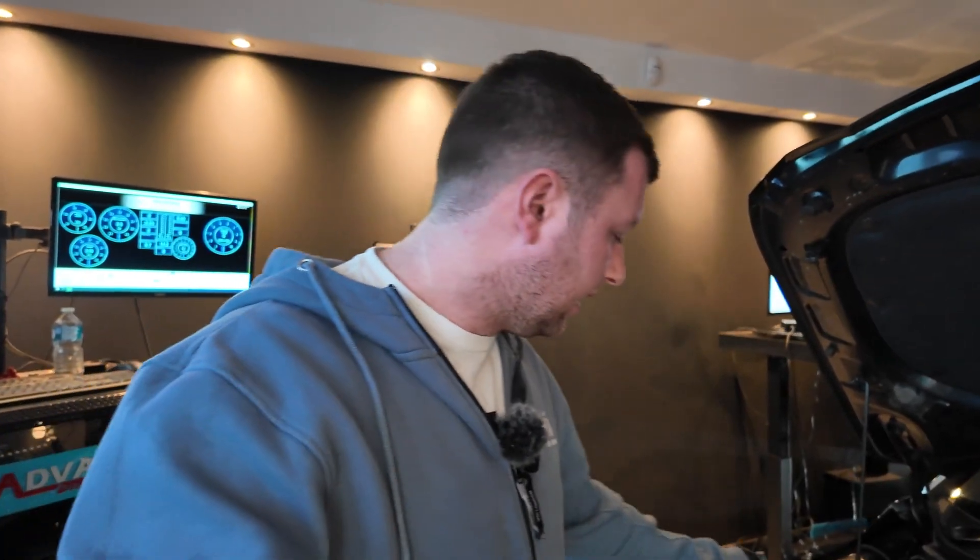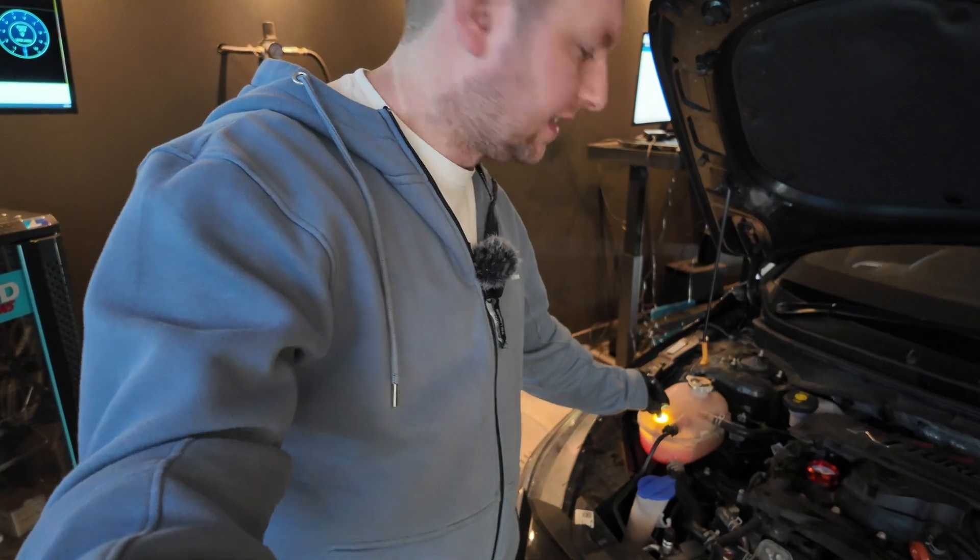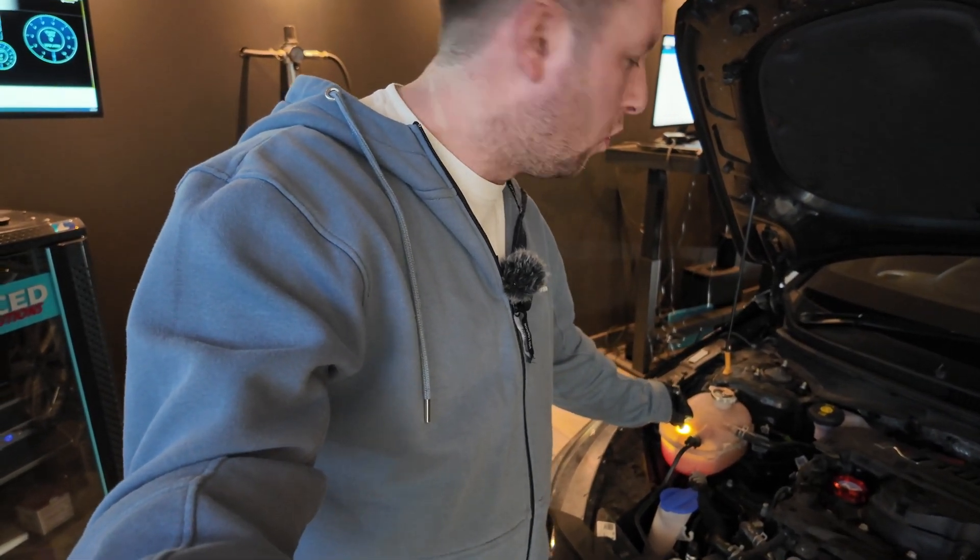I'm going to start by checking all the fluid levels and stuff like that. I know the cooling bottle looks like it's not got anything in it but it actually does — if you shine a little light through it you'll be able to see there is actually coolant inside. All I need to do now is check the oil, get the car strapped down, and then we can start making progress. Last time I did a one-hit wonder and we made some extra power but no extra torque. This time I'm hoping to refine all that software and get it to where I want it, making good torque figures and nice horsepower figures as well.